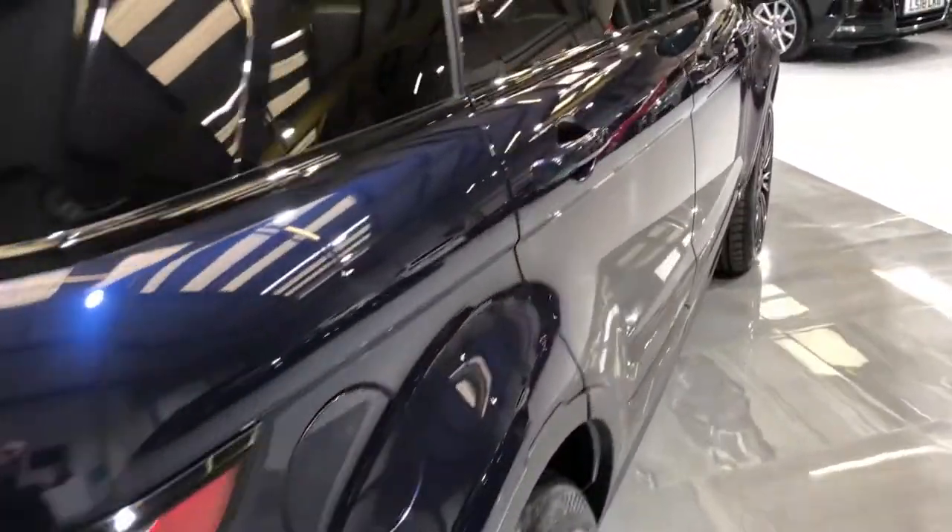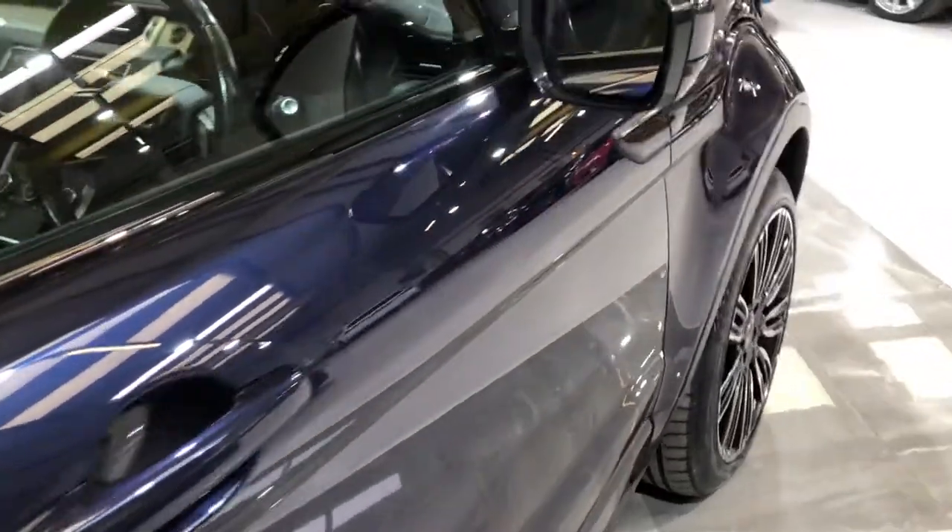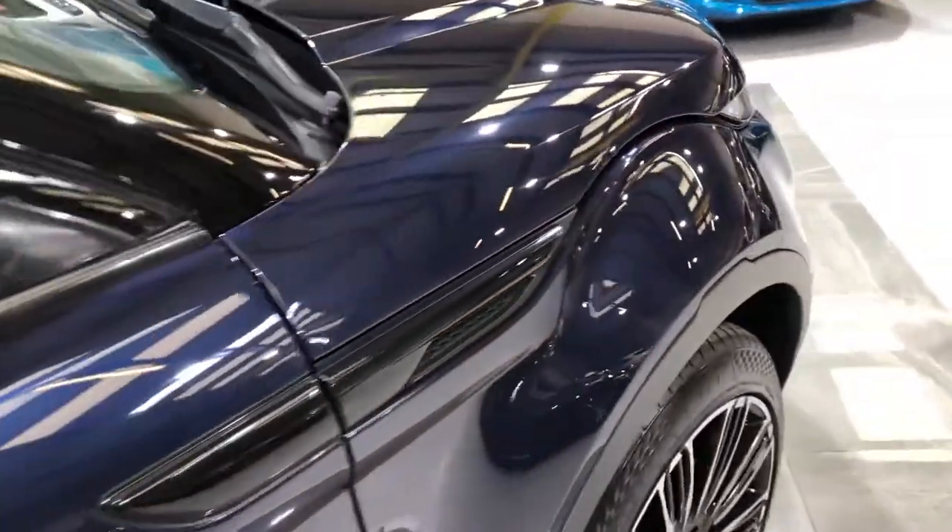Down the driver's side — really nice finish on the paintwork. There's no dints, no scratches, and no scuffs.